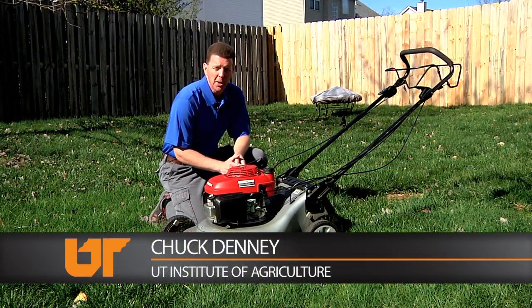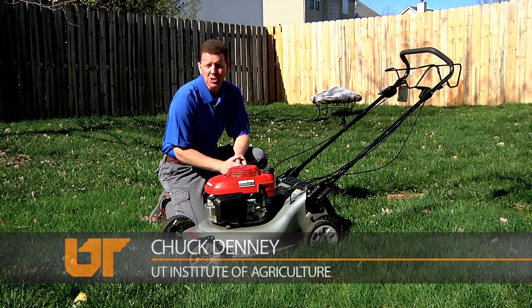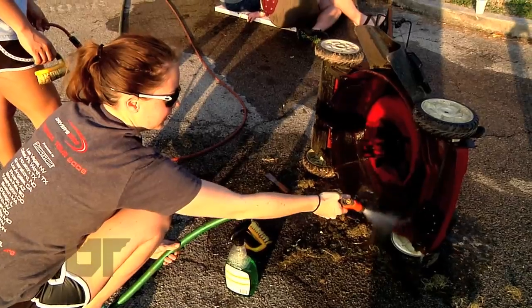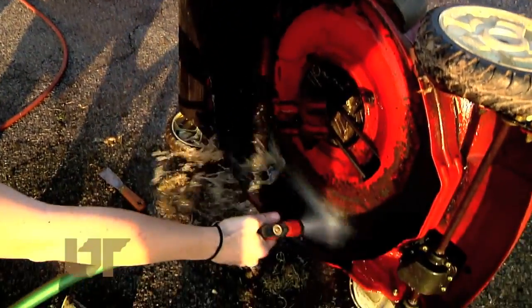Maintenance will cost you a few bucks, but consider it a smart investment. A lawnmower built today could last for decades with just a few simple tweaks in spring. It's good to clean the underside of the mowers, scraping away caked grass and muck.